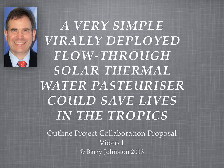It's got interesting characteristics. It's intended to be virally deployed — that means it gets copied and copied and copied without much external intervention. It's flow-through, which means it doesn't need pumps, and it doesn't work in batches that need people to constantly attend it. It's solar thermal in the sense that it uses the heat of the sun, and it pasteurises water — that means it heats water to 75 to 80 degrees, which is the temperature that kills pathogens: things that can cause disease — bacteria, viruses, protozoa and worms.